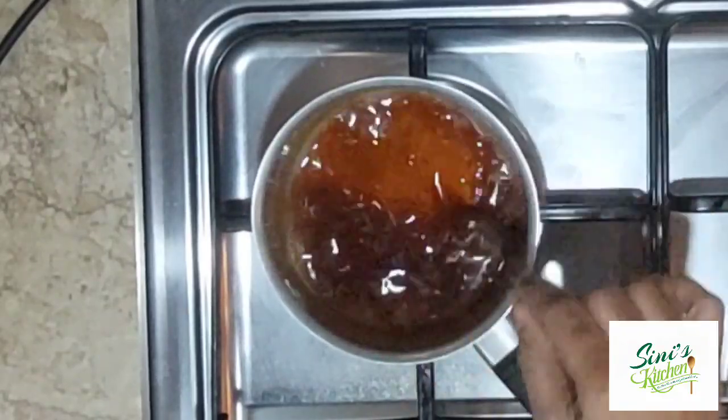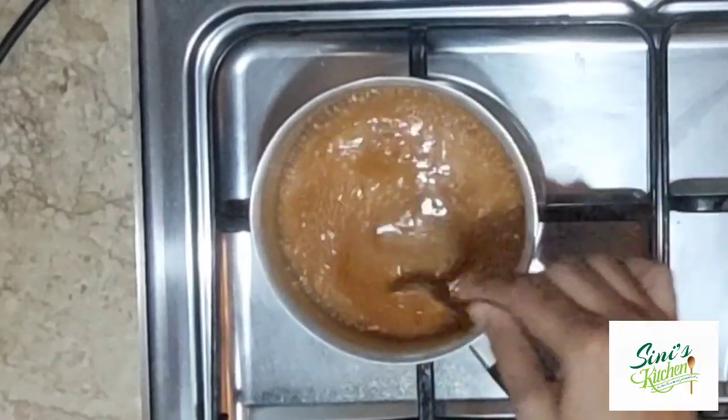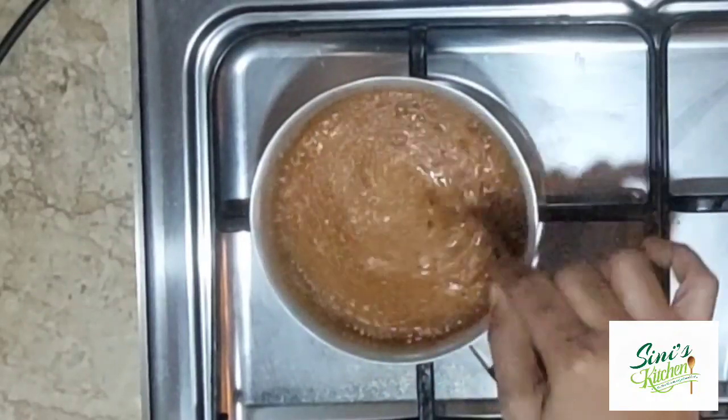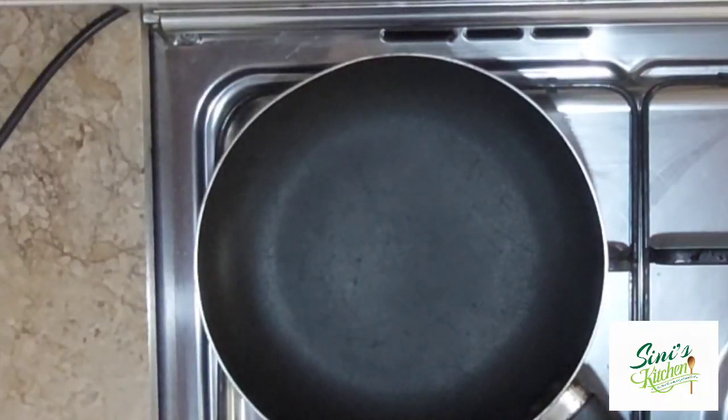If the water is not available, we will put the alini in the water. If you put the alini in the water, we will put the stove in the pan.